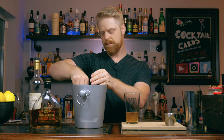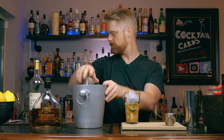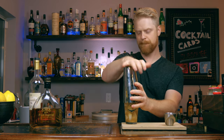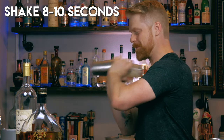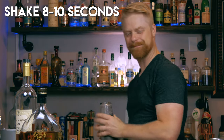Alright, let's grab some ice and fill this up and go ahead and shake your drink for about eight to ten seconds. And this will be served in a coupe or martini glass. I have a coupe glass that is chilling in the fridge, so I'm going to grab that real quick.